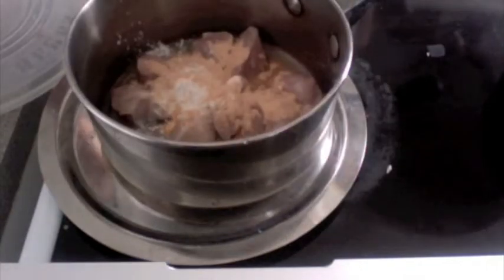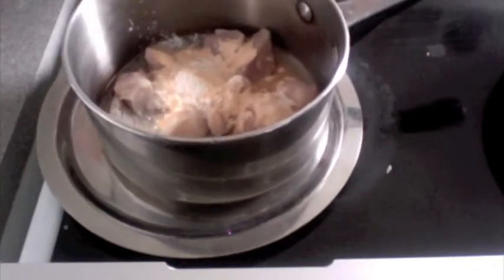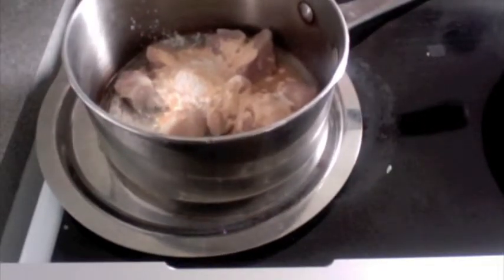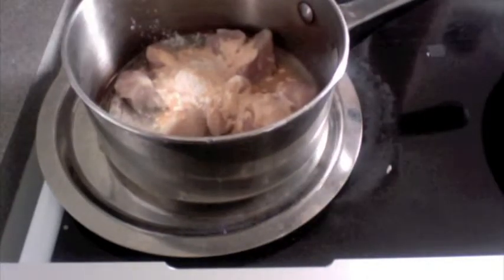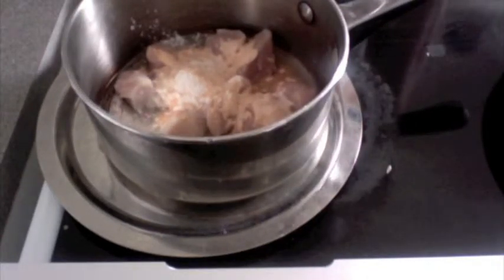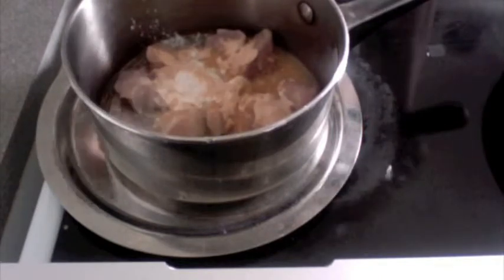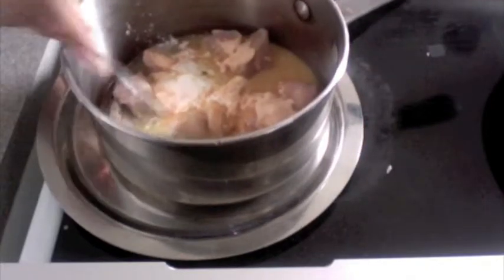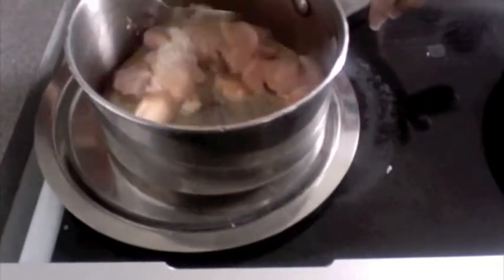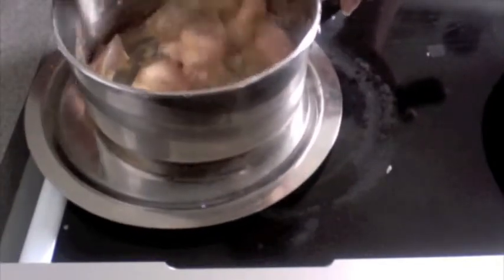Add about a quarter teaspoon of salt to taste. Now you can either add egg or you can add chicken stock — that's really your call. I am just going to add 2 tablespoons of chicken stock, which are also easily available in the market. Or you can just add egg — just add half an egg to one egg. Don't make it too liquidy, depending on the quantity.